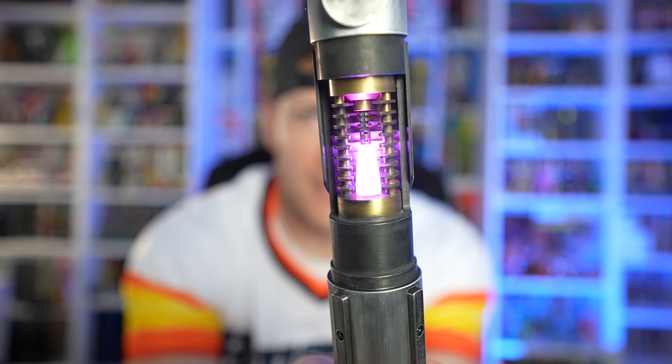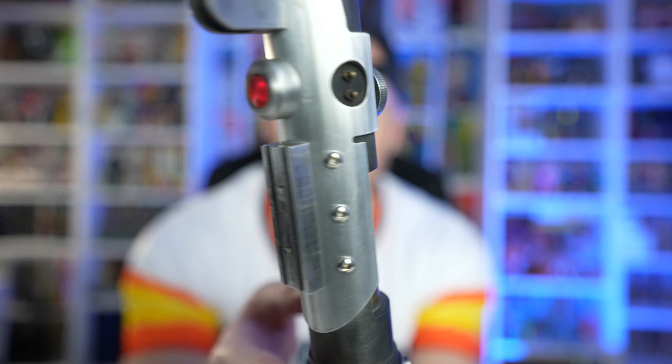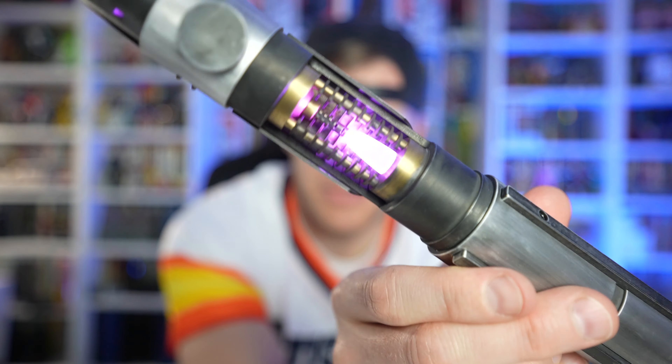I'll go ahead and ignite it — you can do twist ignition or you can just push the button. As you can see, obviously with the neopixel we can change colors, we can do all sorts of things. We've got purple in there, it's illuminated, and there's a little bit of a red lens right there that illuminates just ever so slightly. Man, it's a beauty.